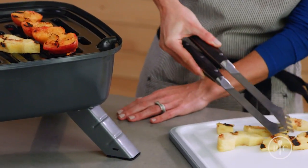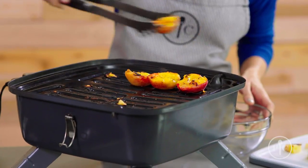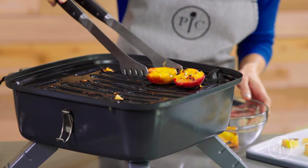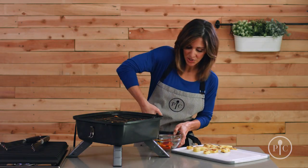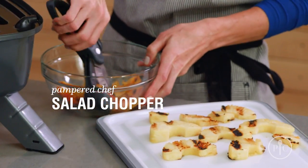Now I'm going to remove the pineapple so you can see these impressive grill marks. Now I'm going to remove the peaches into a bowl and chop them with a salad chopper. I love how easy it is to just chop up these peaches for a dessert or even for a salsa.